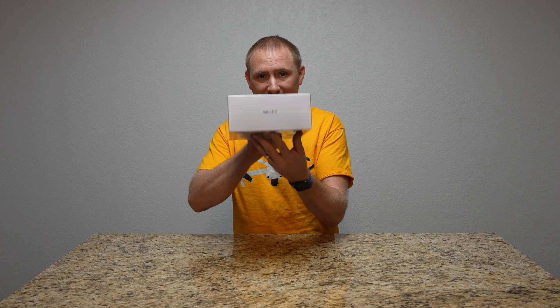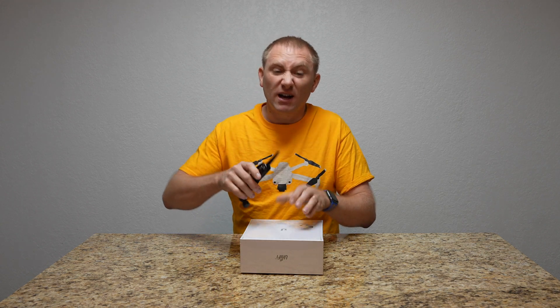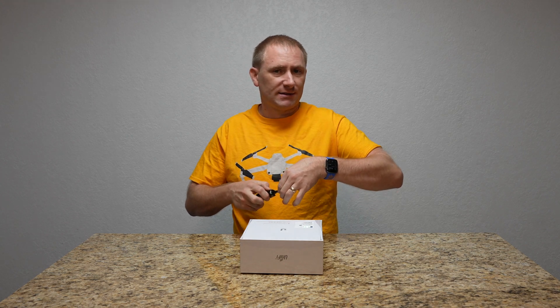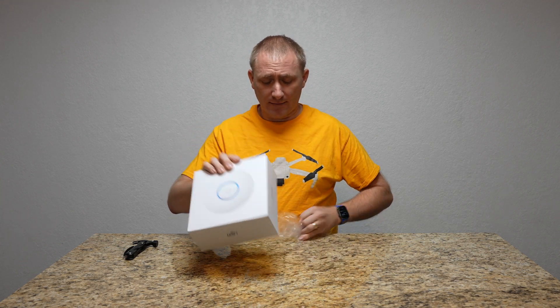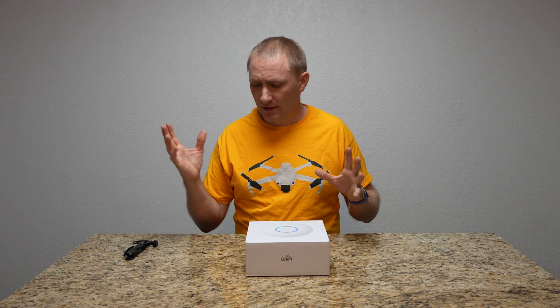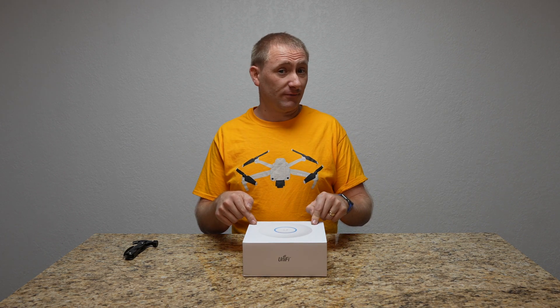This is the Nano HD from Ubiquiti. I figure we're going to start by opening it up and seeing everything that comes with it, so we can get a plan in place for actually setting it up. I've already ran all my cables up into my attic space where I'm going to be doing the install. Obviously in a business setting you'd run it wherever you need — drop ceiling, exposed ceiling, however you do it. Let's open it up and take a peek inside.